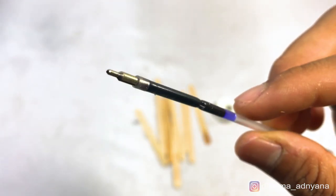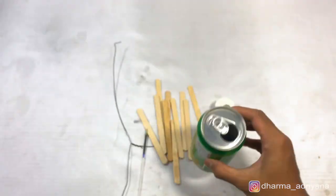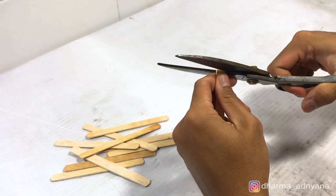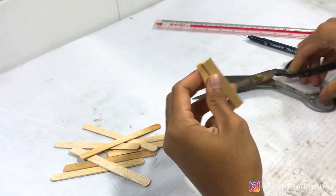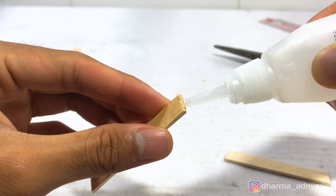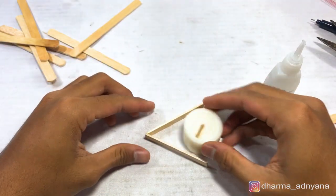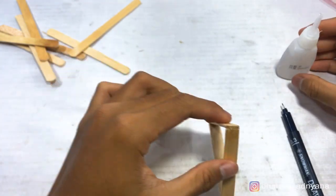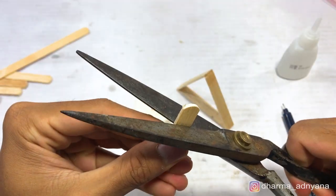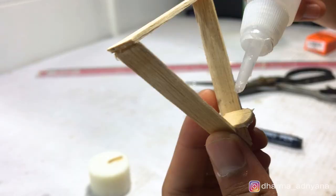a broken pan, a wire, and a can. Firstly, use the ice cream sticks to make a triangle. Glue every corner by hot glue, super glue, or another glue that you have. Make sure the size of the triangle is appropriate to the candle. Cut a small piece of an ice cream stick then glue it on a corner of the triangle.